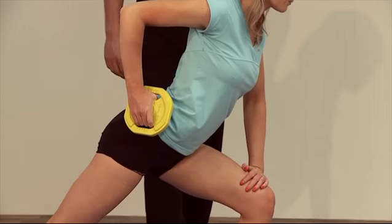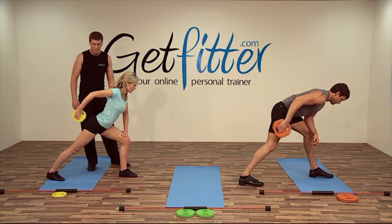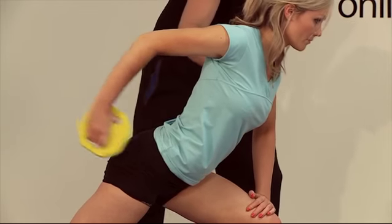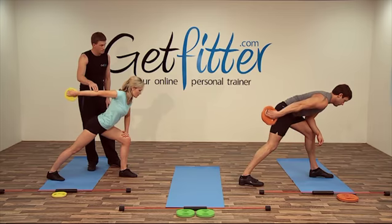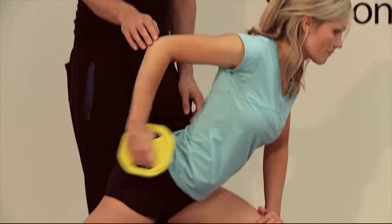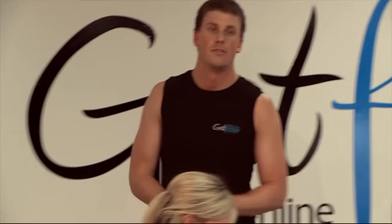You all right there Suze? Good. Just bring your elbow in slightly more — that's good. And if you lean a little bit more forward, that's great. That's a little hold — feel that in there. You feel that? Good. A few more.